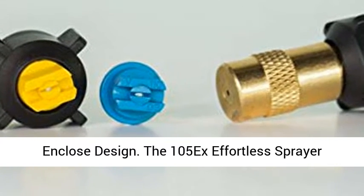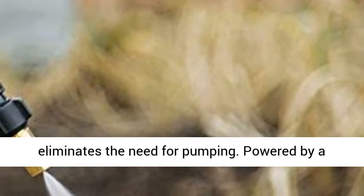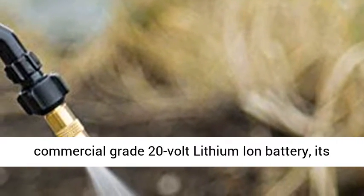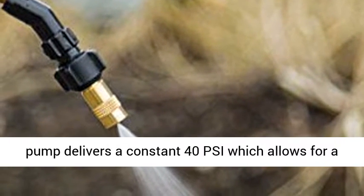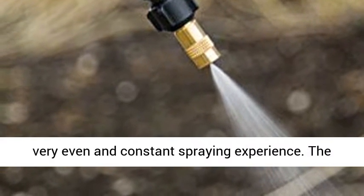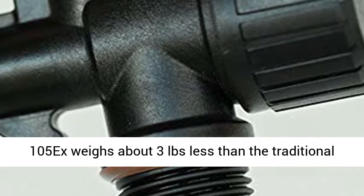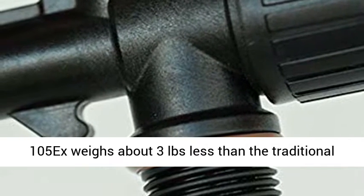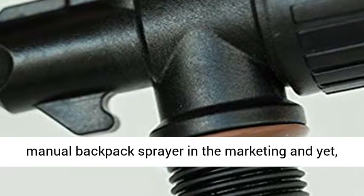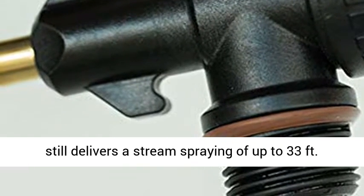The battery and motor enclosed design means the 105x Effortless Sprayer eliminates the need for pumping. Powered by a commercial grade 20-volt lithium-ion battery, its pump delivers a constant 40 PSI for a very even and consistent spraying experience. The 105x weighs about three pounds less than a traditional manual backpack sprayer on the market.